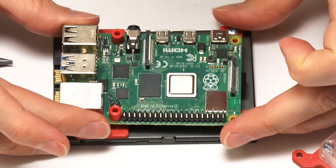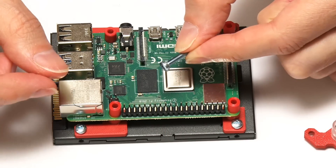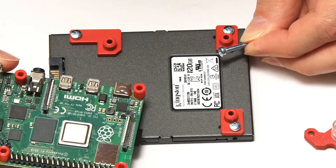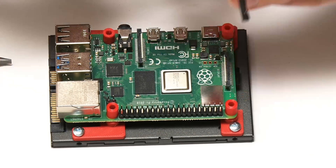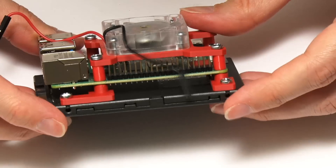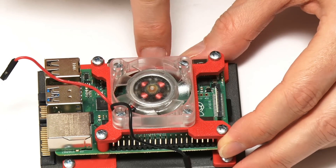The fan is now attached. Now it all goes together using screws that self-tap down into the plastic — in my view not ideal, it would be much better with nuts and bolts holding this together rather than self-tapping into 3D printed plastic. But it has gone together very securely. Oh — I've done it the wrong way around, so I better switch it around.